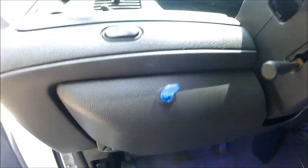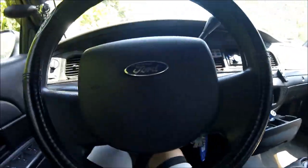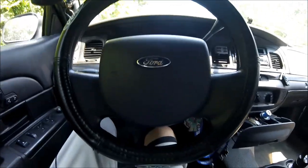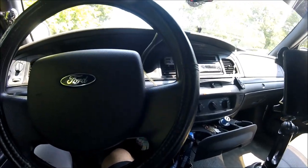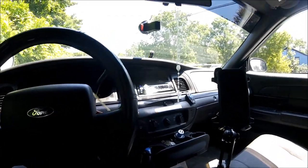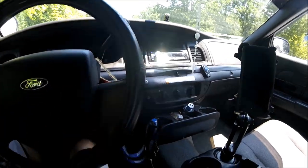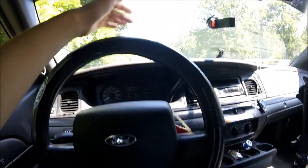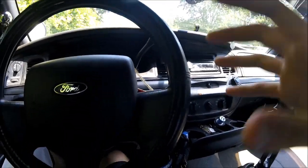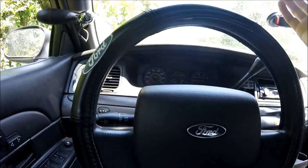I went with blue LEDs because blue is my favorite color, and also because it matches my radio display. The fog light indicator also emits a blue light when on. So you've got the blue radio, blue LEDs on the bottom, and the blue fog light indicator — all color-coordinated. Little details like this make the Vic's interior pop so much more. The Crown Vic interior is very dull compared to, say, a 2010 Impala, so these small touches go a long way.